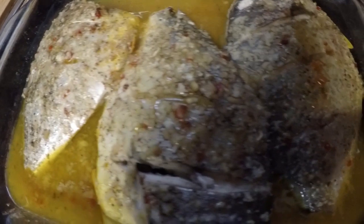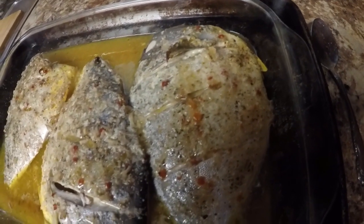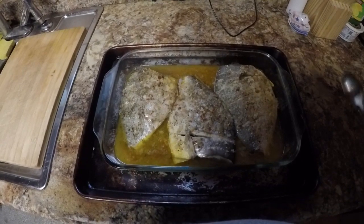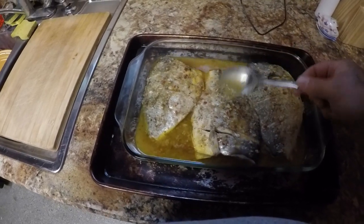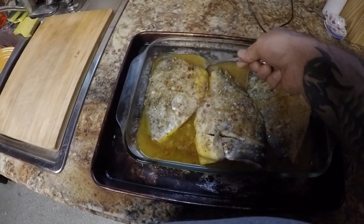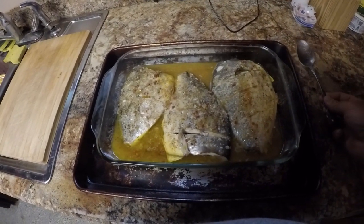Guys, it came out really good - look at all that, absolutely beautiful! Can't wait to eat it. Looking pretty good, it's all done. Just gonna put some of this butter all in here. Oh man, it looks awesome, it smells incredible!